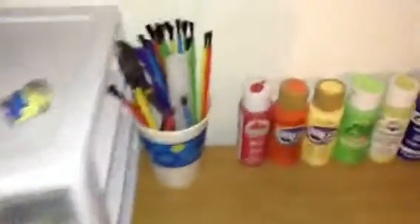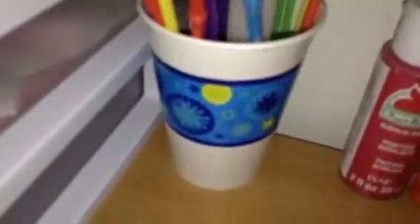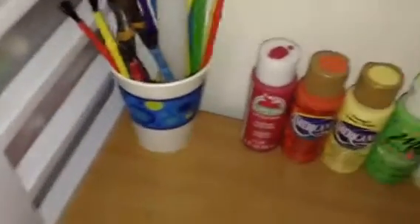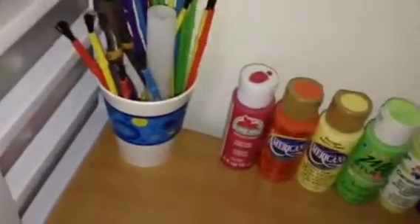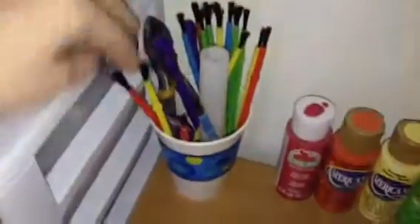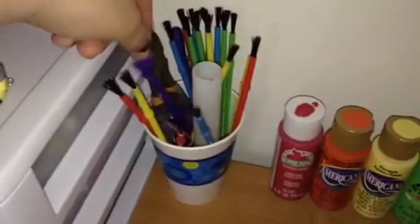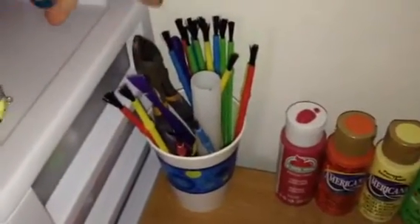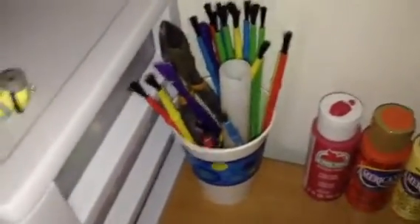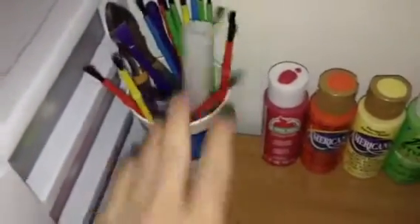Right over here I have this cup, which is just a regular paper cup, and I use this for when I paint — I put the water in there so I can put my brush in the water. And in here I just keep all my paintbrushes and my clay tools I don't use very often, except for my wire cutters. These tools I don't really use too often, so I just keep them in there.